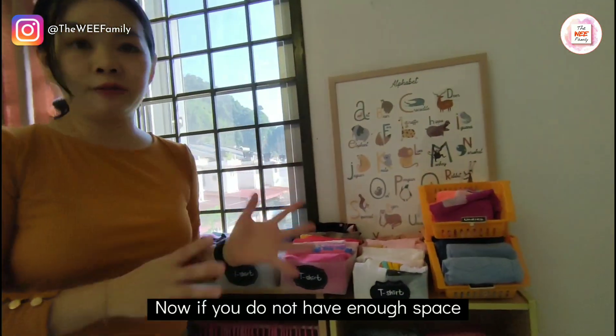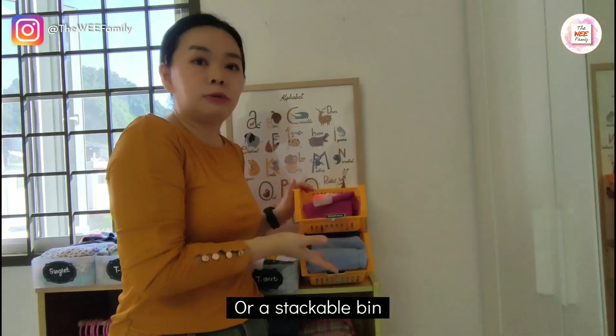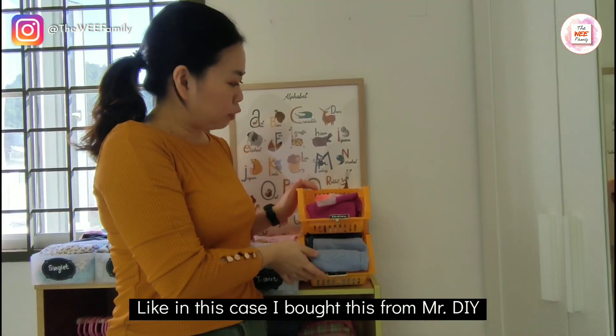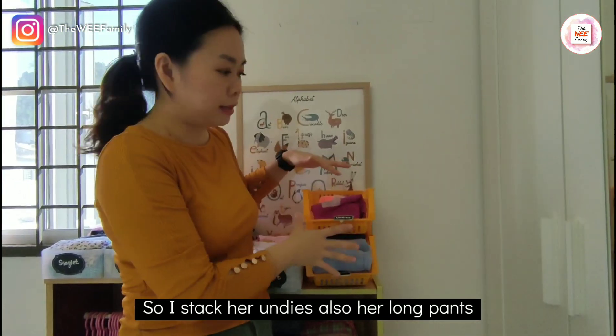If you do not have enough space, one way to create more space is by using a 2-tier shelf or a stackable bin. In this case, I bought this from Mr. DIY. I stacked her undies and also her long pants here together.